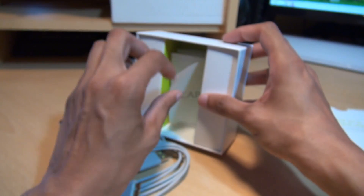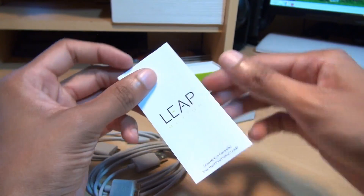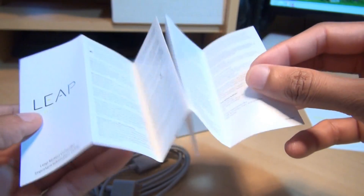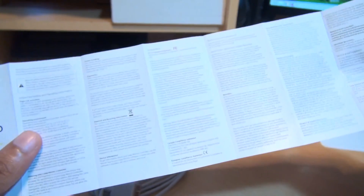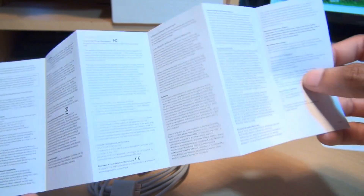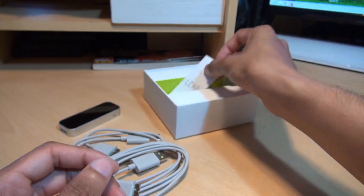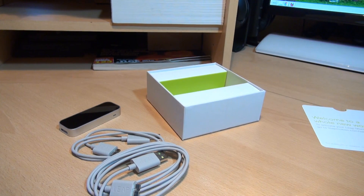This does work with Windows 7, Windows 8, and Mac PCs as well. Finally out of the box, we've got the Leap Motion important information guide. It just contains health and safety information, warranty information, and what you can and can't do with the device.